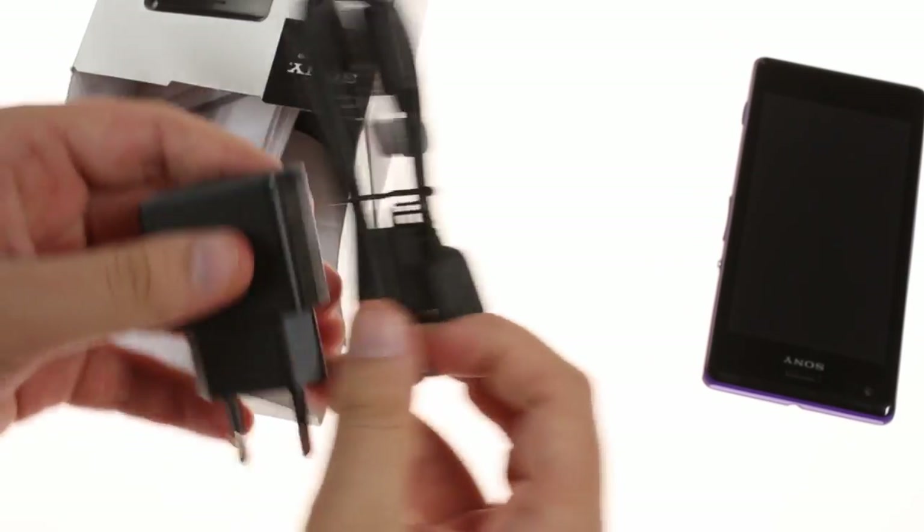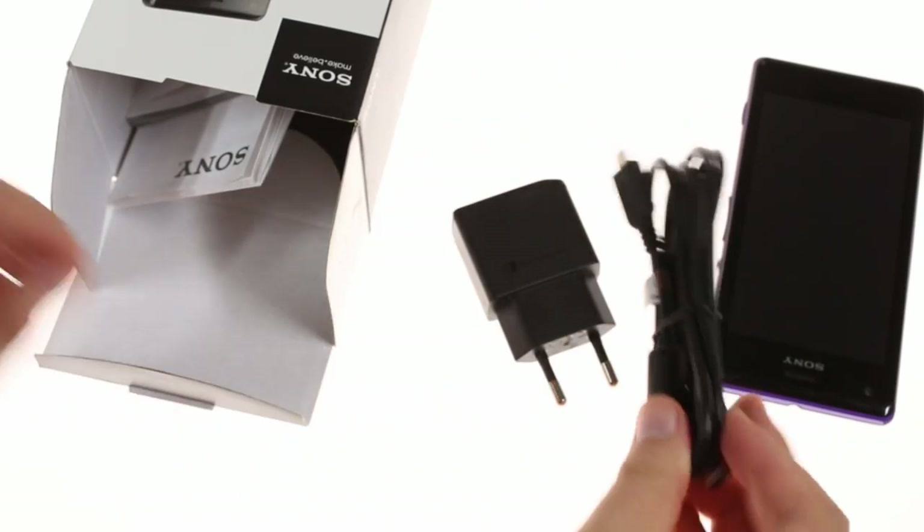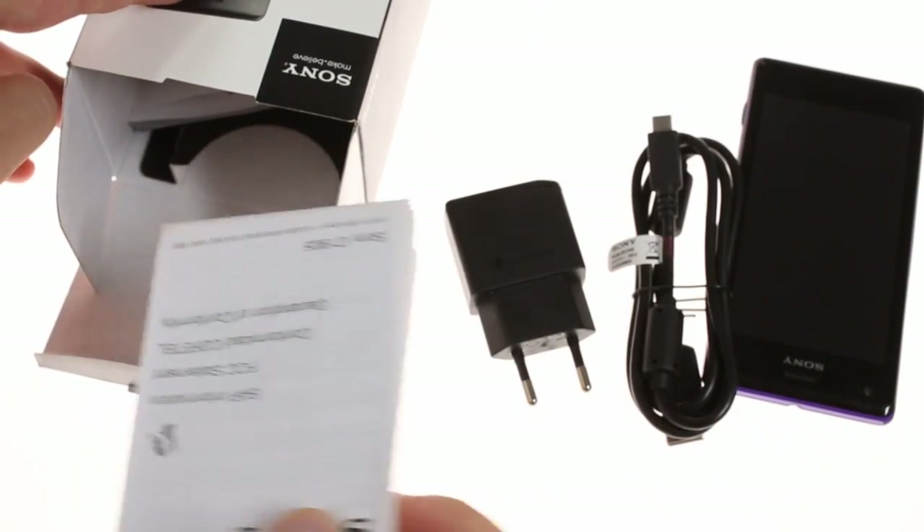Inside the box, you'll find an AC adapter alongside a USB cable. There is the usual amount of paperwork, but there are no headphones included.